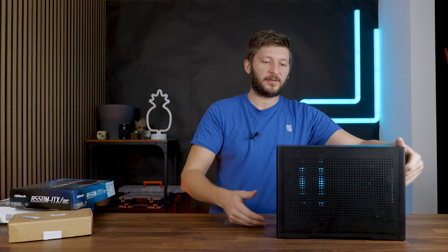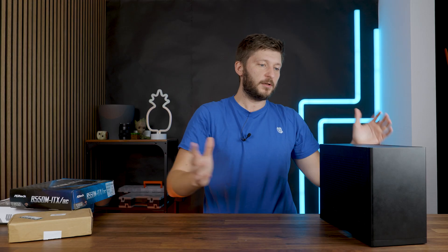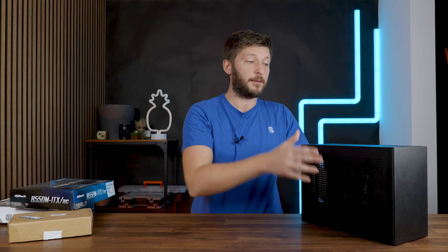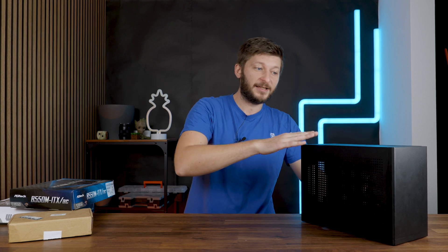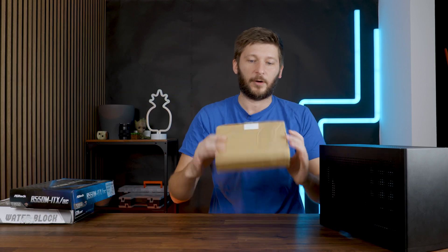This is the Stack 2.0 case that Nuvolo sent along a long time ago. It's an interesting mini-ITX case with a lot of mesh and tempered glass side panels on both sides. You can stack it up, but that's not the main topic.